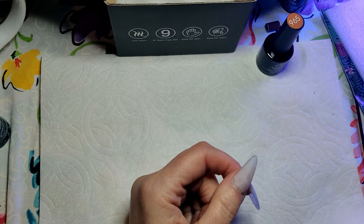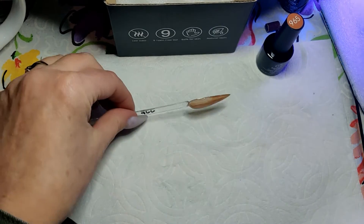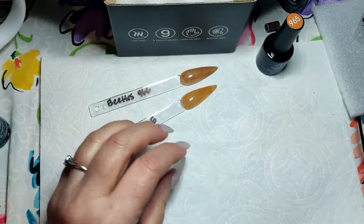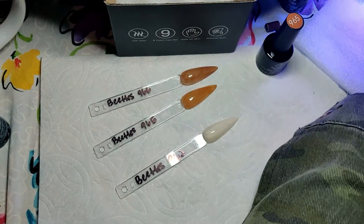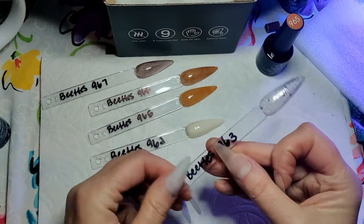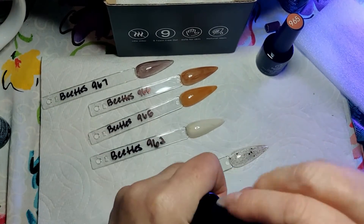Oh my gosh, I still lick the batter out of the bowl. I love it. There's a beautiful caramel color. Oh my gosh, you guys, it literally looks like candy. It looks like candy.